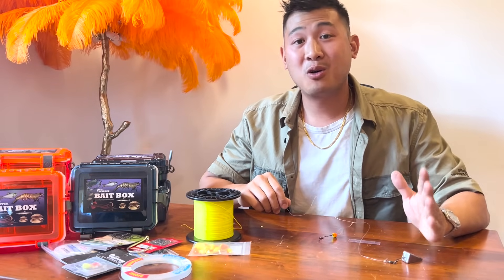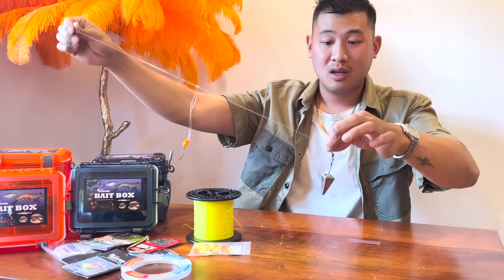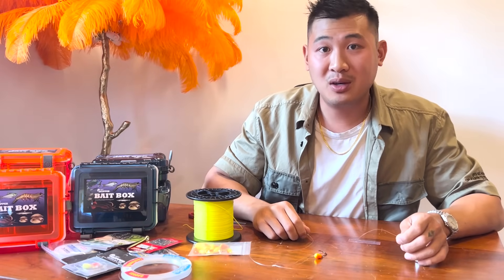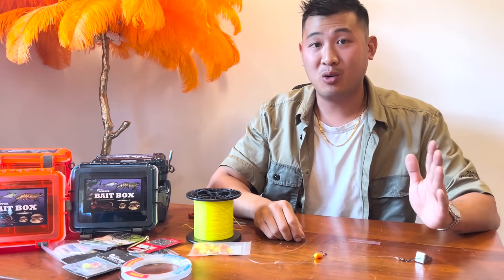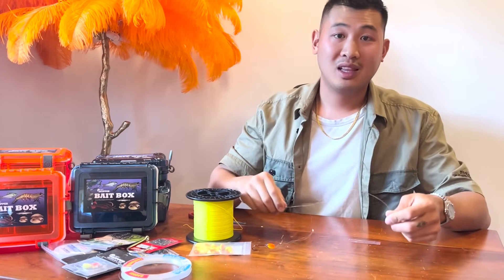Hey guys, today I want to show you how to tie a really simple one-hook bottom fishing rig that you can learn to tie and use when you're on the fly in the field. If you ever need to tie up a rig really quick, this is the one to do it with. Really simple, let's get into it.